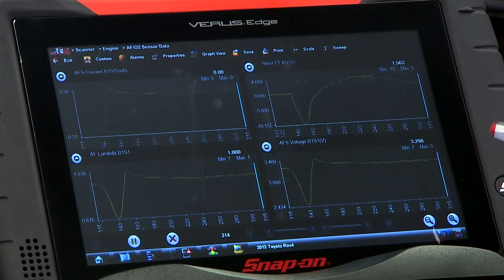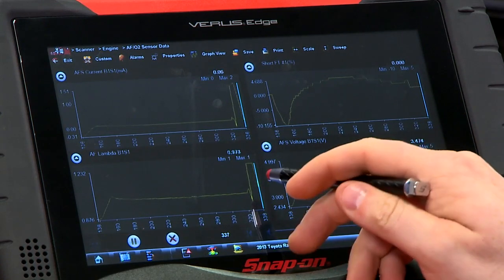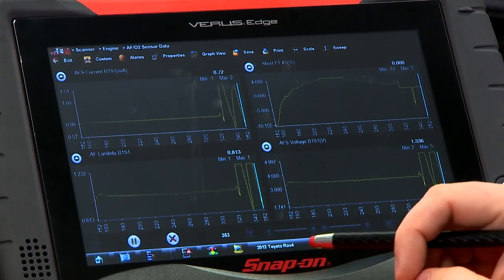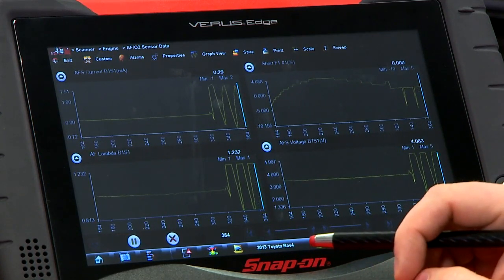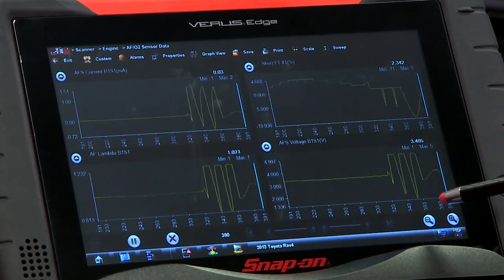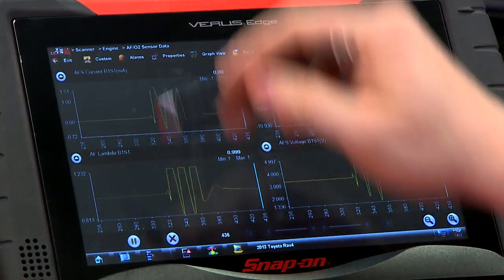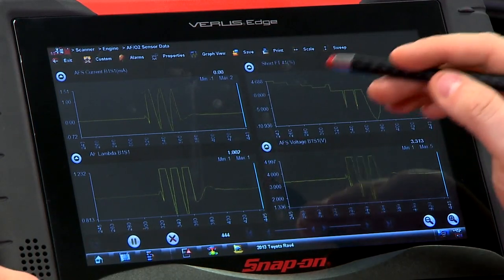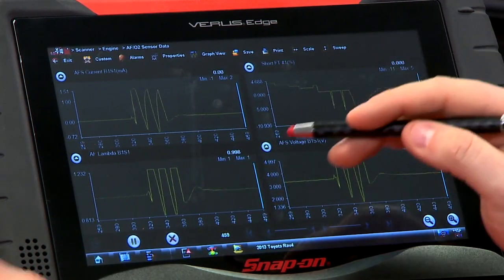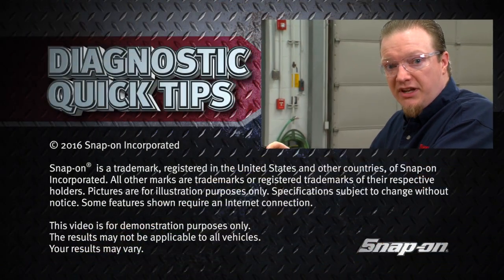If you blip the throttle a couple of times, you can see how quickly that reacts. There are three quick jumps in succession — everybody follows everybody else. The short-term fuel trim reacts very quickly, and this is the whole reason why these vehicles are so good with fuel economy — they can adjust their fuel so quickly and so well by using those AF sensors.